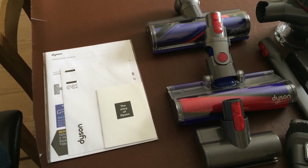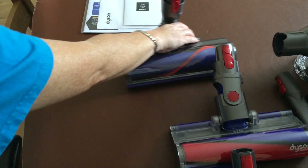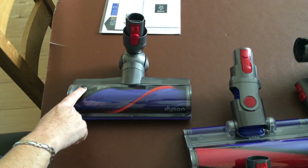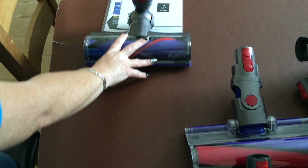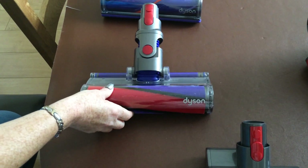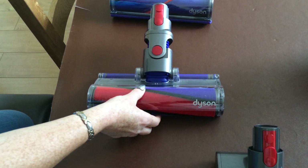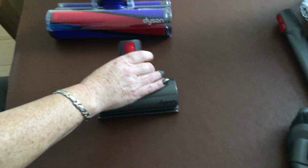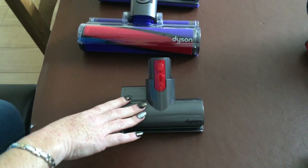This is what comes in the box. You've got your instruction manual and warranty card. Then you have your all floor head which has got soft bristles and hard bristles, mainly for carpets. Then you have one mainly for hard floors which cleans all your dust and big messes. Then you've got the smaller one which is ideal for your stairs, your cars, and ideal for the caravan.